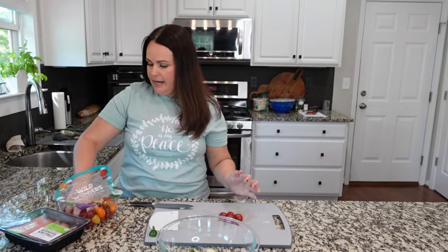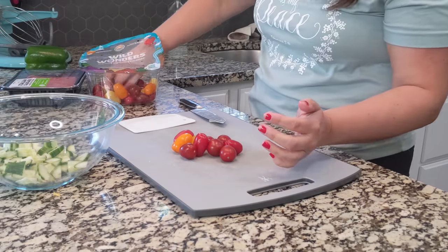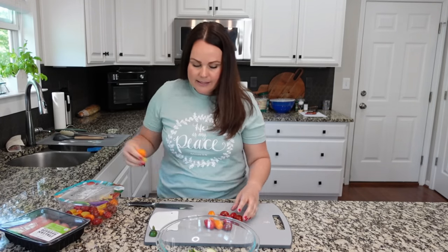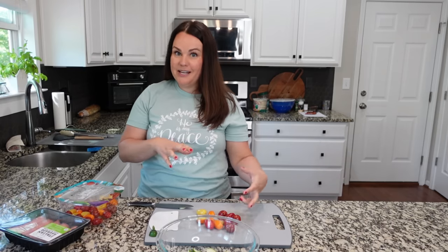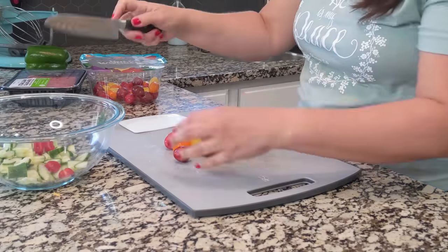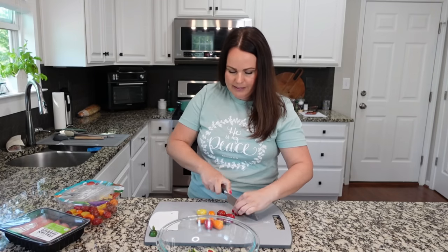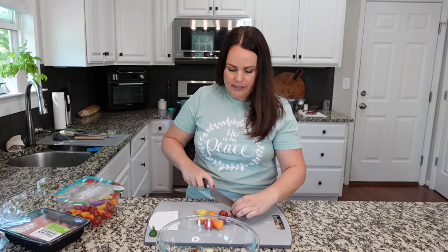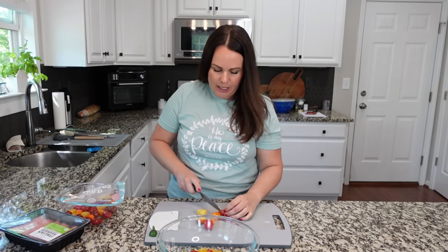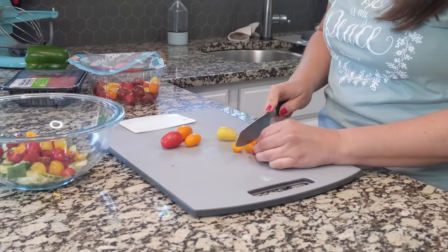I love to add these — they're called Wild Wonders and they have different colors in the package. That's part of the reason I love to add them because you get a lot of different colors, and I think that's so beautiful. I like to cut them in half and then into bite-sized pieces and drop them in. I love the flavor of these; I think each one of the tomatoes has a little bit of a different flavor.